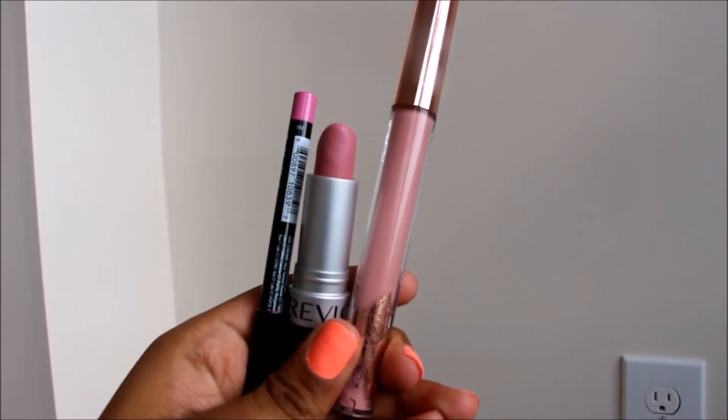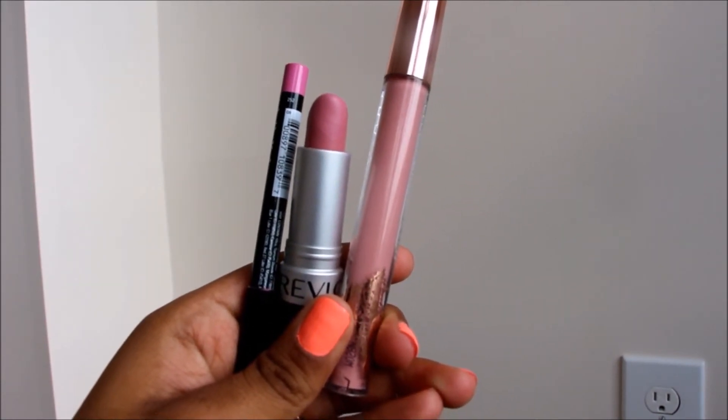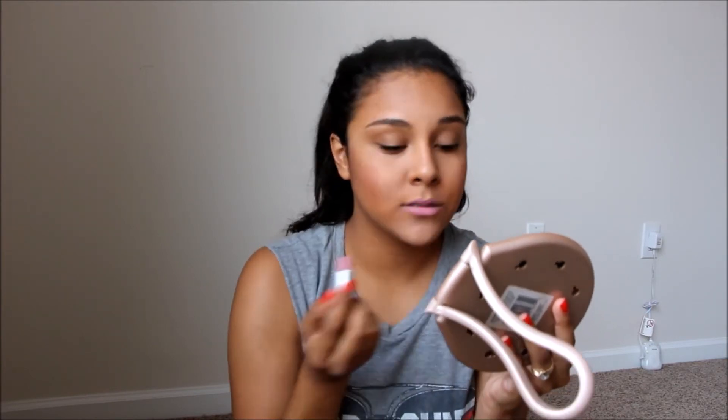Now on to lips. I'm going to be taking the NYX Lip Liner in Dolly Pink and the Revlon Pink Pout over that. Then to top it off, I'm going to be taking the Kardashian Chroma Lip Gloss in In The Flesh.